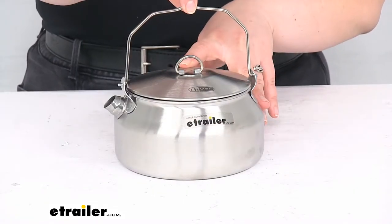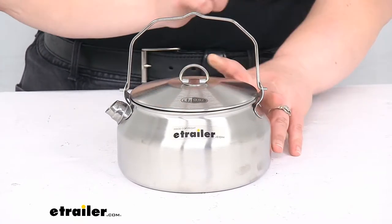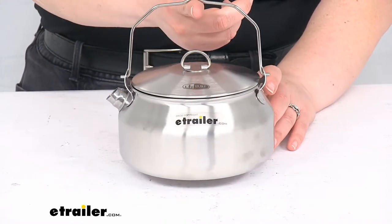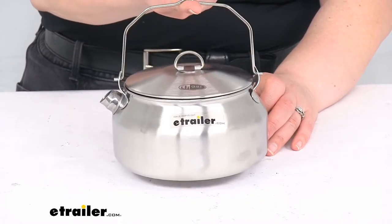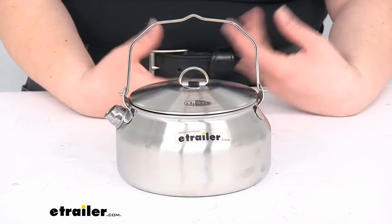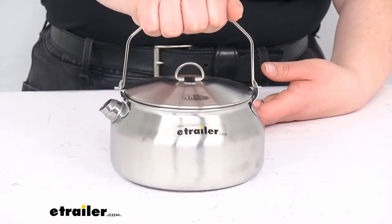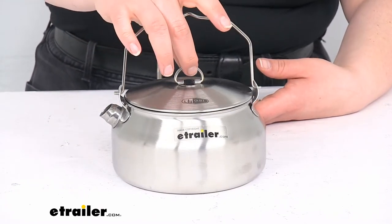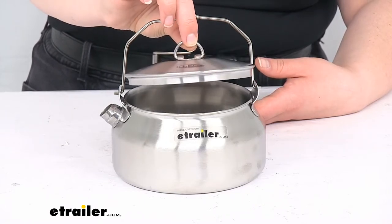The handle is going to stay upright — it kind of has a little notch that it latches into. So if you want to hang this above your fire, you can do that, or just leave it upright to make it a little bit easier to grab without singeing your fingers. It's a good idea to have something like a handkerchief or a glove whenever you grab this straight from the fire, because it's probably going to be hot.